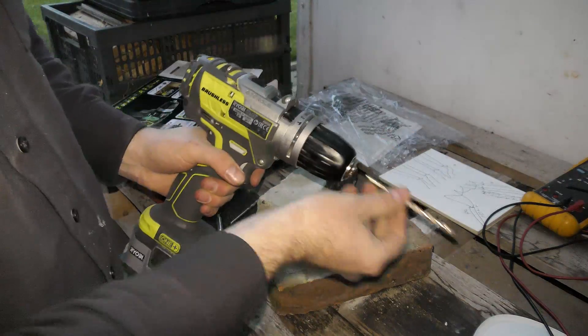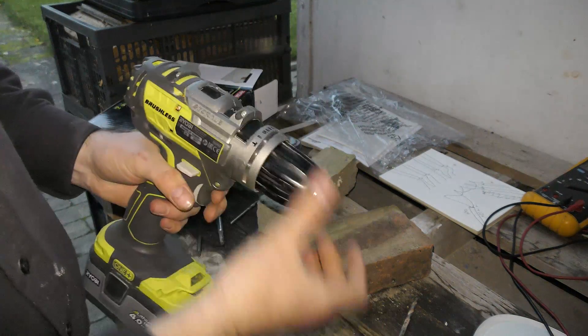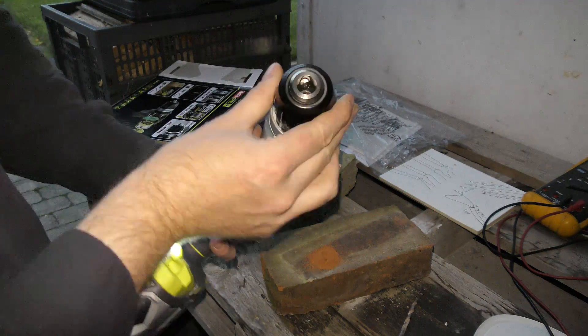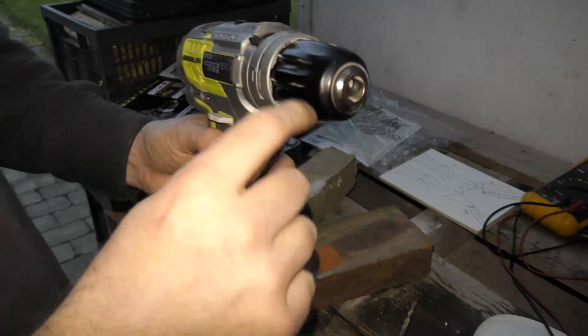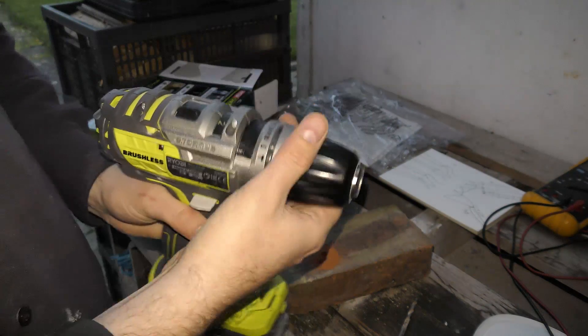Another feature this drill has, beyond any portable drill I've ever had before, is that you can put a 13-millimeter drill bit in here. It says 13 millimeters is about half an inch, so that's pretty cool.